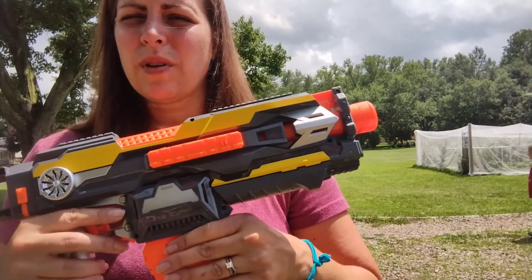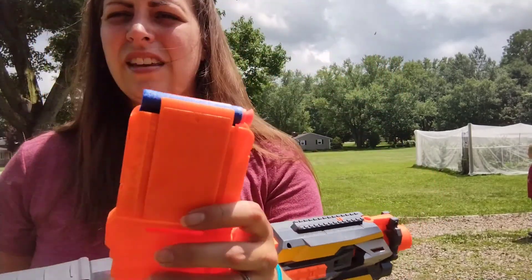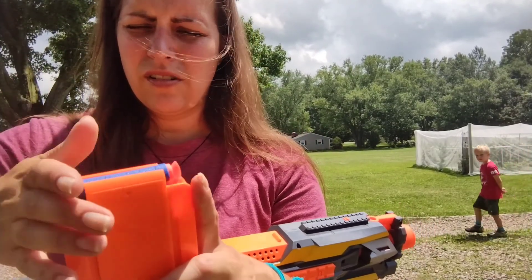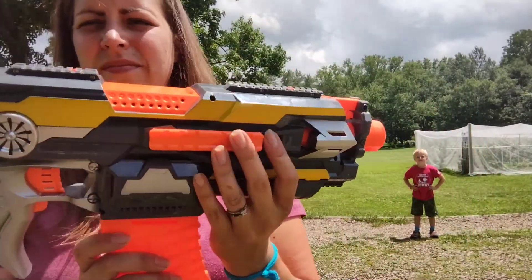It comes with 30 darts and you can put 10 in here at a time. You load them in here — it's a very simple setup. You load them in, make sure they're all even, and then you put it into the gun until it clicks.